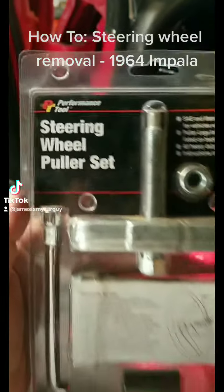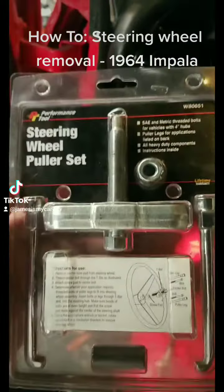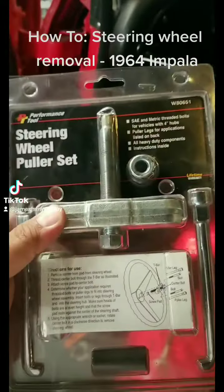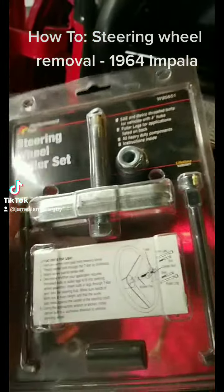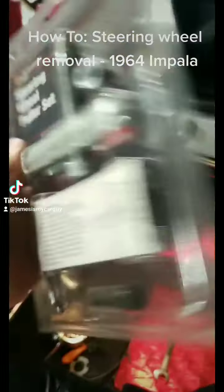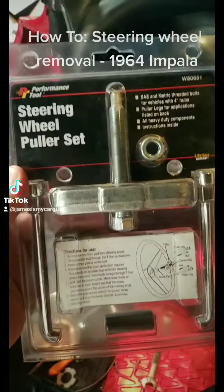Don't forget to buy one of these — you could rent them, but I don't even remember how much I pay for this thing, probably 15 or 20 bucks. I bought this back in 1997 for my first car to put a Grant steering wheel on, and I've used it many many times. It stays in the toolbox and it's always there if you need it.